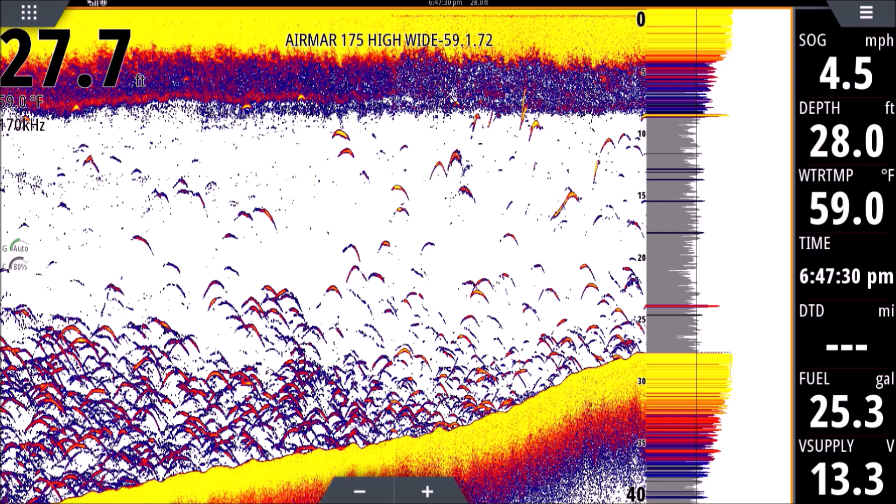We have a transducer — it's either mounted on the transom, through the hull, or in the hull. This here is a through-hull; they all work basically the same. When you're moving slowly, the transducer sends a signal, or ping, or pulse straight down to the bottom. When it hits the bottom it bounces back up to the transducer. Anything that interrupted that pulse's travel will show up in your A-scope — that's what's under your transducer right this second, in real time. You'll see different colored dashes: yellow is the strongest return, blue is the weakest, and reddish-orange is in between. The A-scope tells you what's under the boat right now; anything to the left of the A-scope is history.